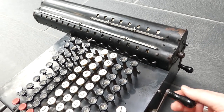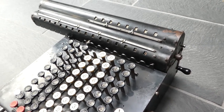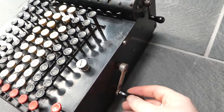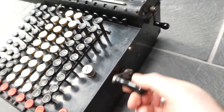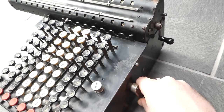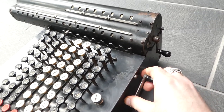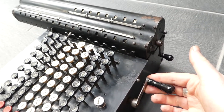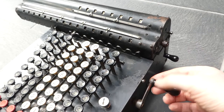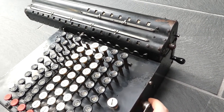Subtraction is the same thing only in the opposite direction, but it starts from this marker at the bottom. So nothing seems to happen in the first part. The subtraction starts here, and now it subtracts the number, noting where the carries or borrows have to happen, and those are done in the second part of the turn.